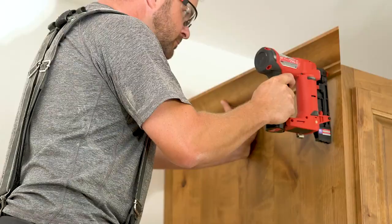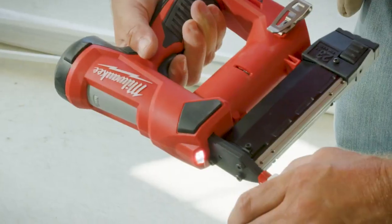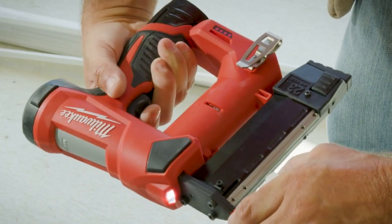We've been using the M12 23-gauge pin nailer with maple, oak, pine, MDF, and some cherry. I have not had one that didn't set.